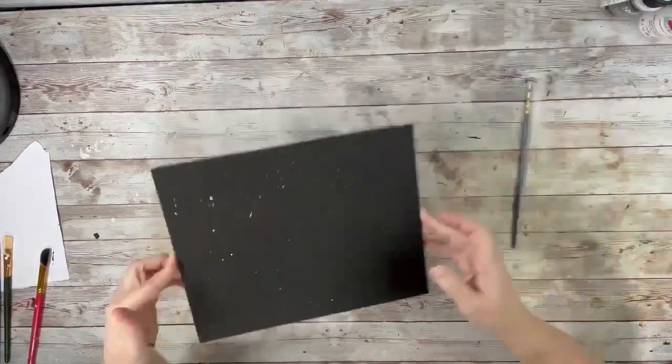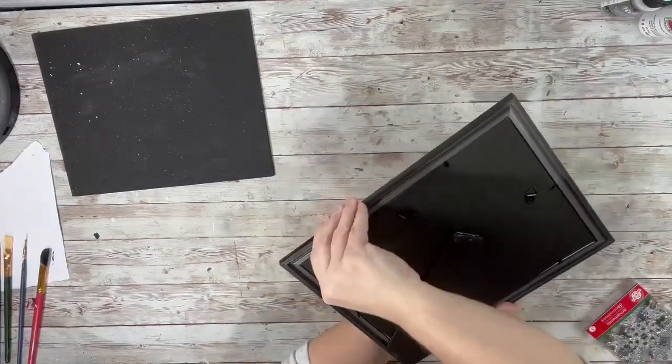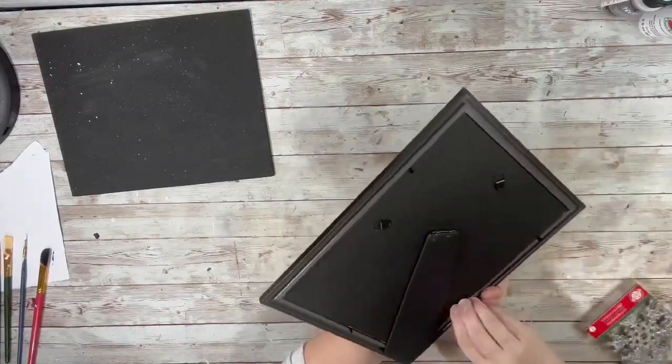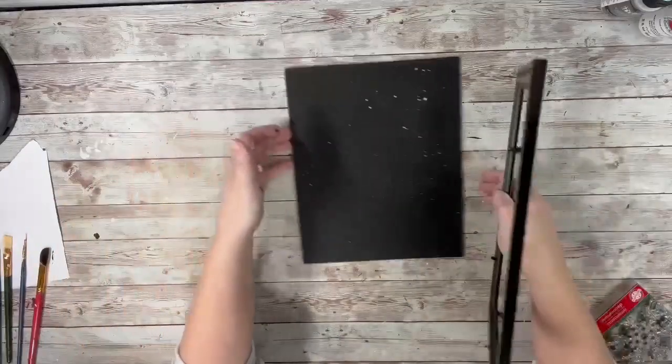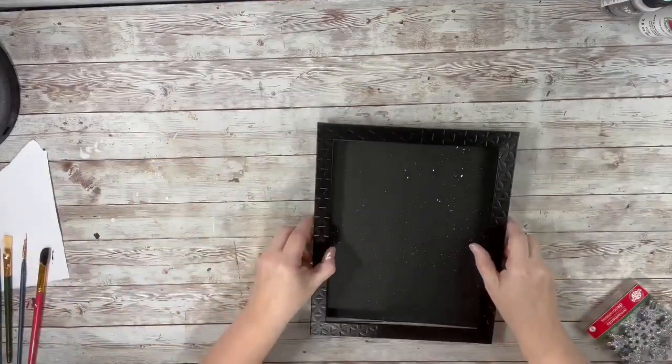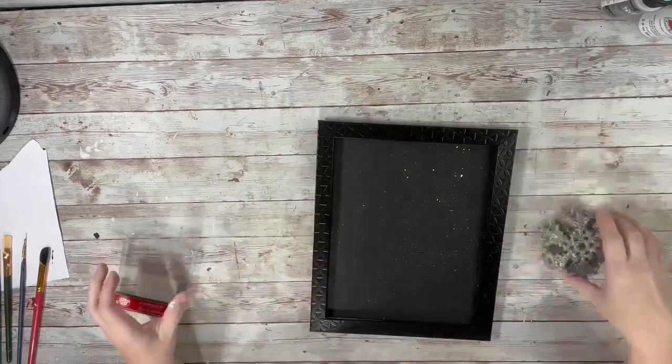And once that was done, it looked like this. Next I took the picture frame, took the backing off, and removed the glass, because I won't be using that. Then I took the frame and just set it over the canvas so I can line up the snowflakes how I like them and make sure they won't be covered by the frame.